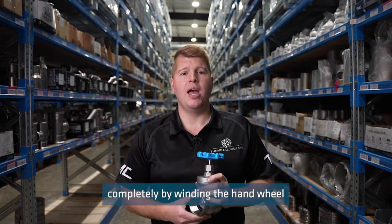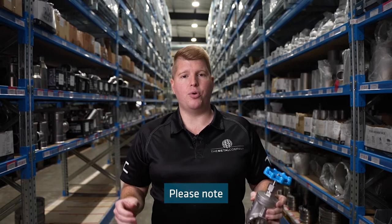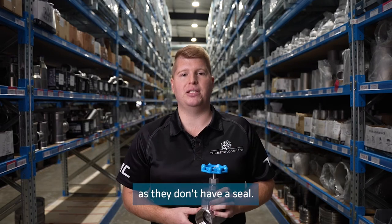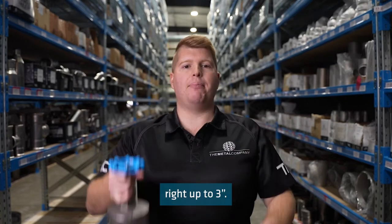restricted and stopped completely by winding the hand wheel at different levels. Please note these are not a termination valve as they don't have a seal. We stock gate valves from half inch right up to three inch.